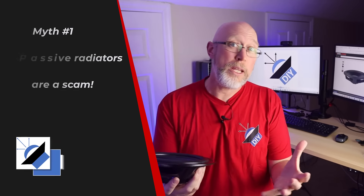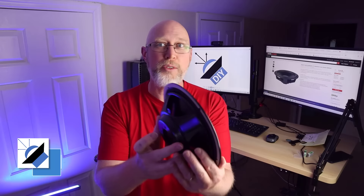The first time I ever saw a speaker enclosure with a passive radiator in it, I thought it was a scam. And that is our first myth. This is a passive radiator. It's not a fake cone. There's no scam going on. This little device right here actually serves a purpose.